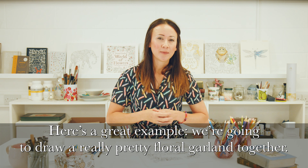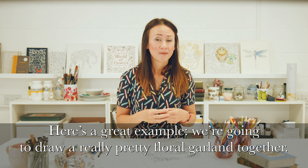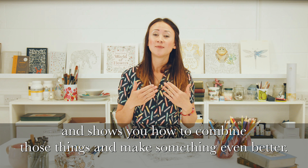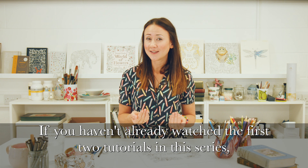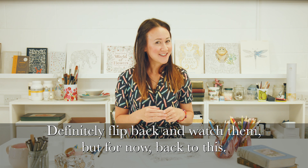Here's a great example. We're going to draw a really pretty floral garland together. This video takes what we've learned in the past two videos and shows you how to combine them to make something even better. If you haven't already done the first two tutorials in this series, definitely flip back and watch them, but for now back to this.